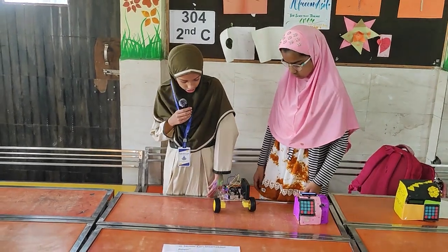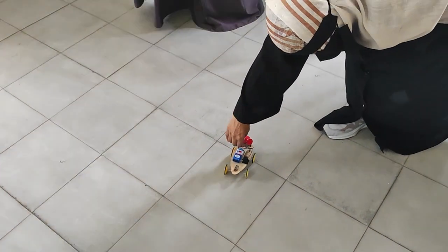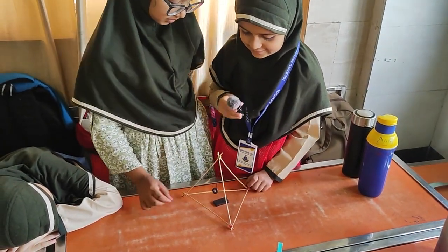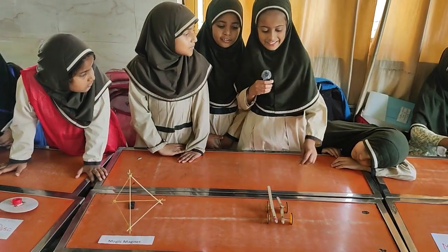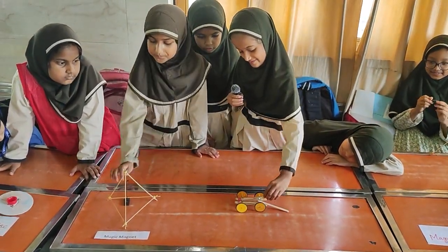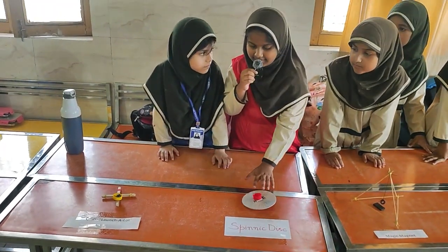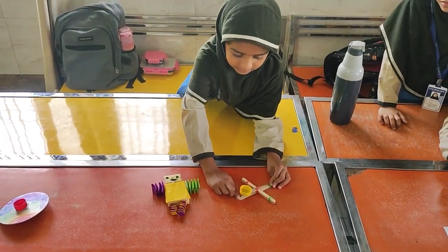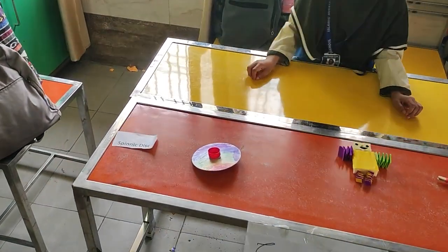When there is something in front of it, it moves backward. It's a sensor car. We will move it and this will also move. It's spinning and it can turn around. This spinning disc — see how it works.